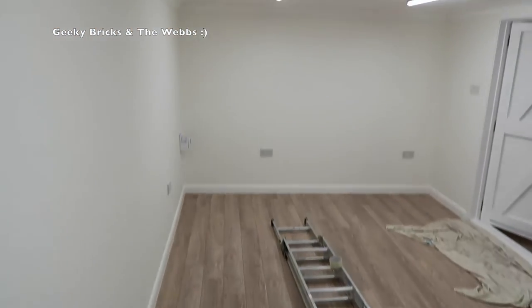One final look around — let me know what you think of the floor. Okay everyone, that is it for week 11 of building my Lego room. I'm standing inside now feeling extremely pleased and proud of what we've achieved for this room, and really excited to finally start moving some Lego into the room. Hopefully you've enjoyed this video and the series — if you have, please hit that thumbs up button.